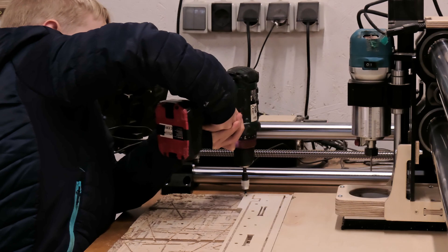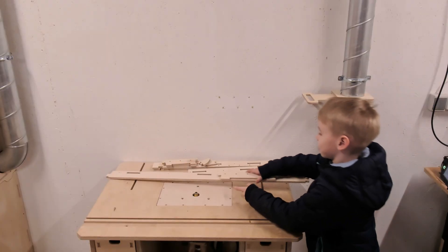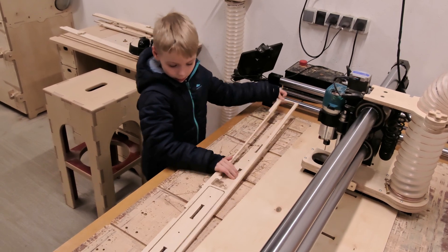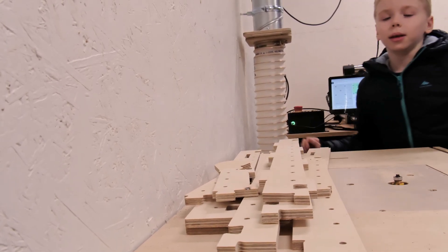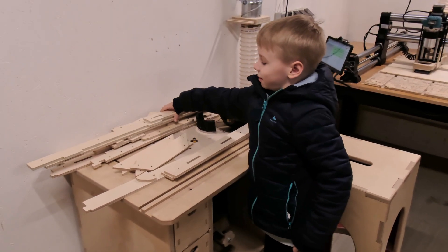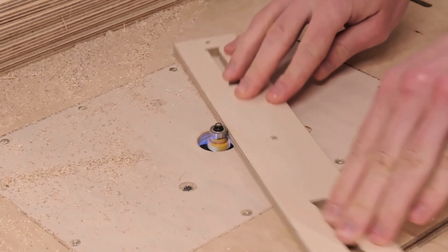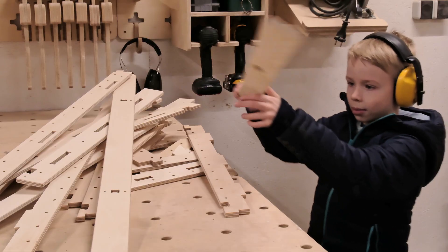It took about 10 operations to cut all the components for the football goals. Once all the parts were cut we trimmed the edges on the router table. Since this can be dangerous — especially with smaller parts — I handled the trimming myself while Oscar helped with passing and organizing the pieces.